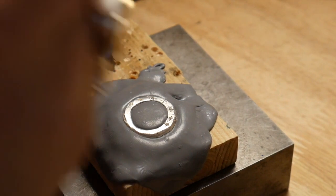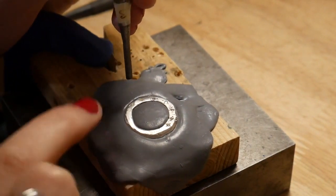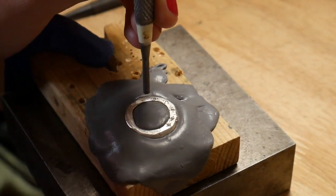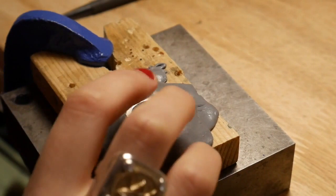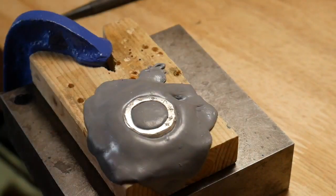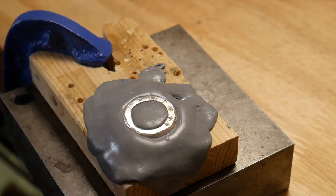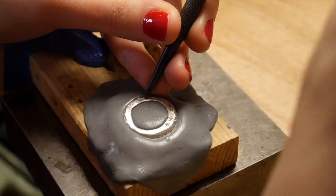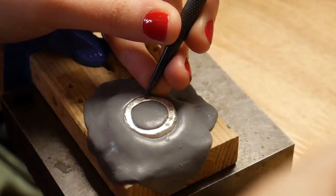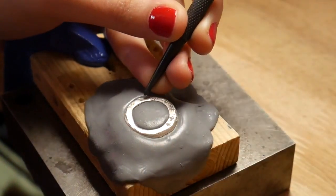Here you can see I'm doing it perpendicular — I put the stone in, push it in, go to the side, tack, and it's out and shouldn't move. This is also a great technique if you've made holes that are too big and the stone is moving around. This method lets you adjust, put the stone back in, and make it stay.